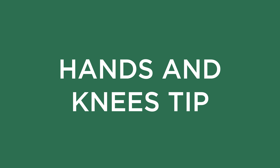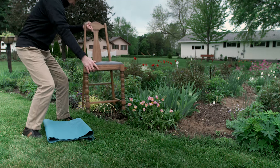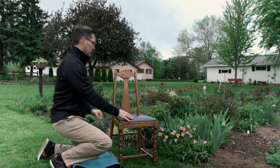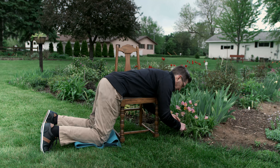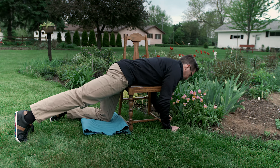After warming up and stretching, it's time to start gardening. You can take pressure off your back and knees by using a chair. Let the seat of the chair support your back. This position will allow you to work with both hands and assist you while getting off of the ground. Every few minutes, straighten your knees.